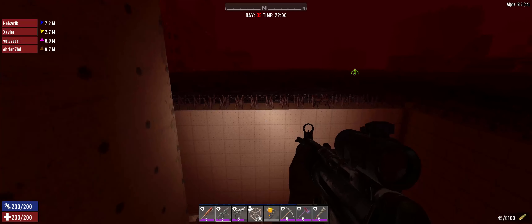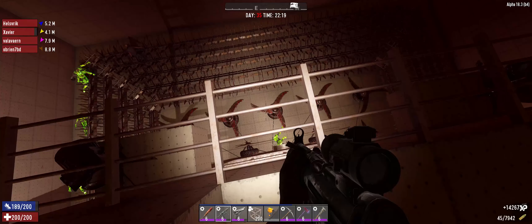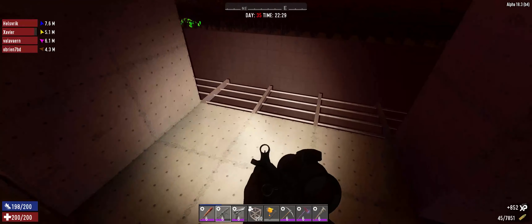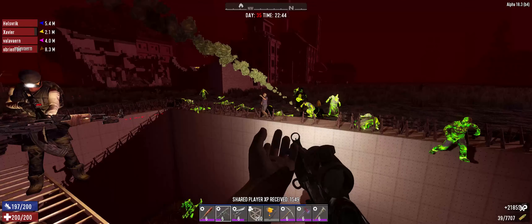Alright, here we go - let's see how this thing holds up. Looks like we got some coming from northeast. I like what the barbed wire fence is doing there. Oh, it's a spider - going right to that door. We've got to keep an eye on that; the spiders are heading straight to the one door on the bottom. Oh damn, this one is doing its job as intended! There's a shitload of irradiated.